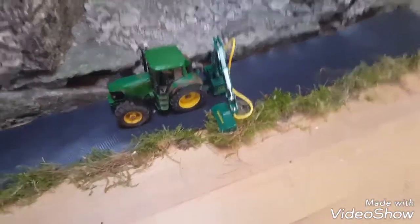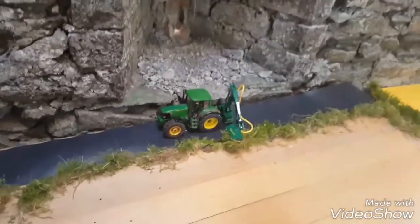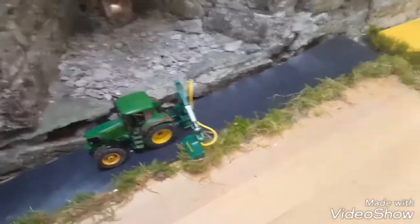Everything else is normal, everything packed. And also the John Deere 6920 is hedge cutting on the spearhead, and we're going to get in on the land when it's dry.